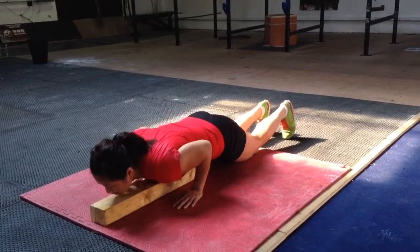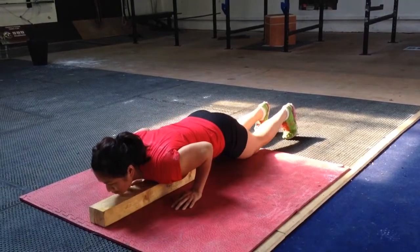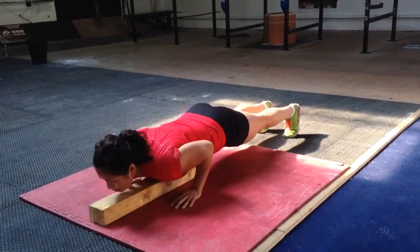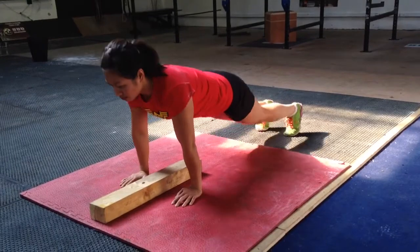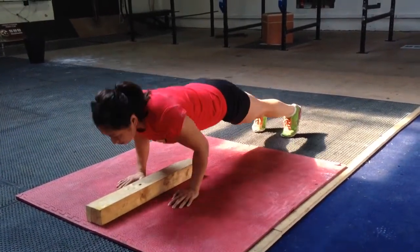And you've got a progressive press-up, which is you start off on your toes, come down on your toes, come up on your knees — down on your toes, up on your knees. And then you've got a full press-up, which is just staying on your toes.